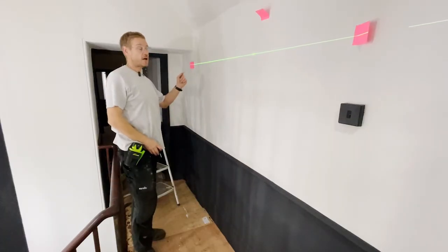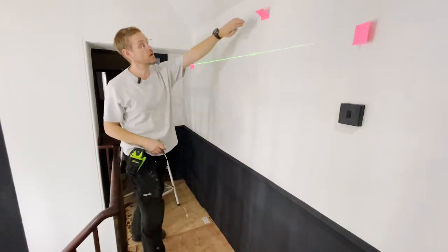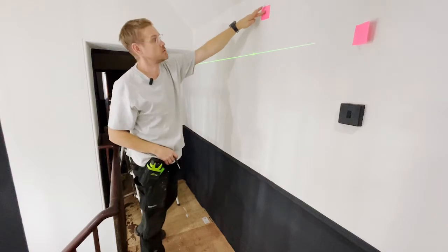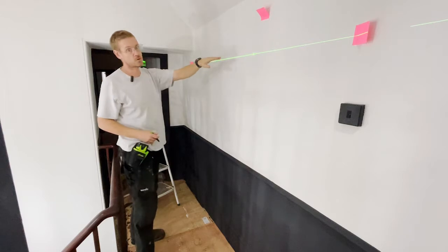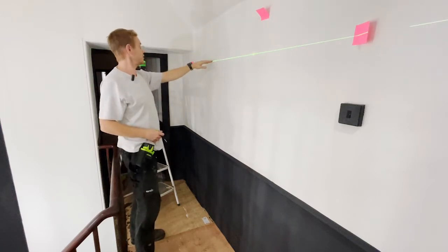First of all I've got some rough layout markings. Top tip: post-it notes don't stain a freshly painted wall. So this is the top of the mirror, and this line represents where the hooks or the eyes on the back of the mirror are.